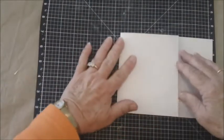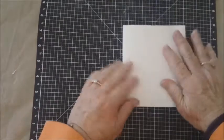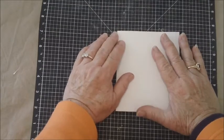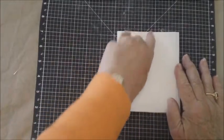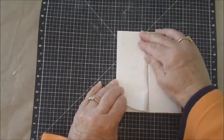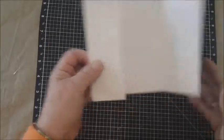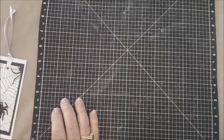Once you have done those score lines, you will take your base and do the fold into the middle and the fold over. What this does is it creates — and I've seen several different ones like this, but this is the way I've done most of mine. Some people will cut off this little flap right here, which is cool. Some people will make another fold and create something like this for the bookmark card.